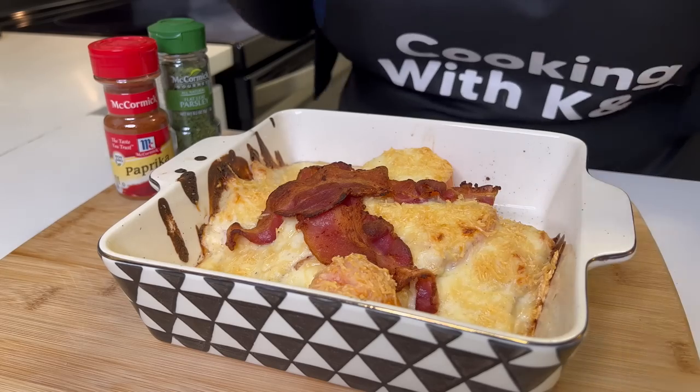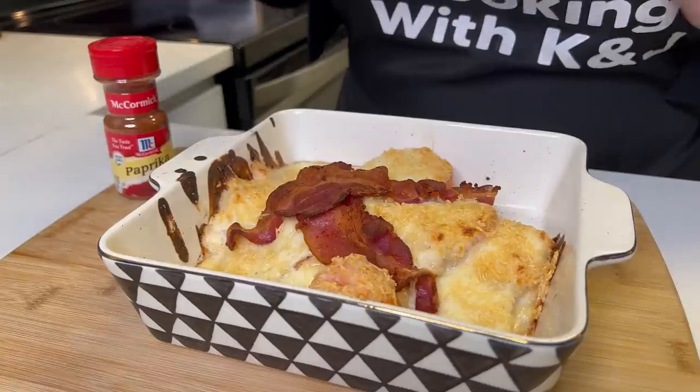Your options are to either broil this until it's golden brown, or put it in the oven at 475. Since I never use a broiler and don't trust it, we're putting it in the oven at 475 until golden brown. It is bubbling and sizzling and smells so good. As you can see, it is a delicious golden brown and that bacon is crispy how we like it.